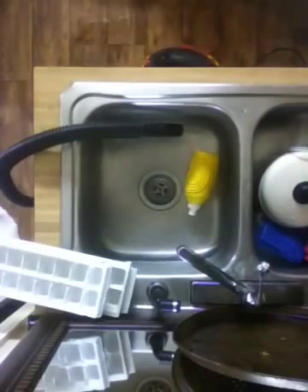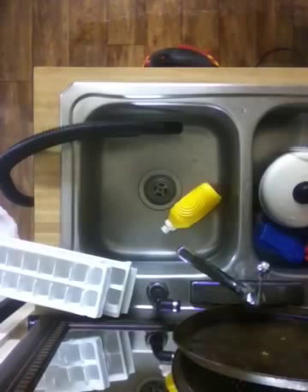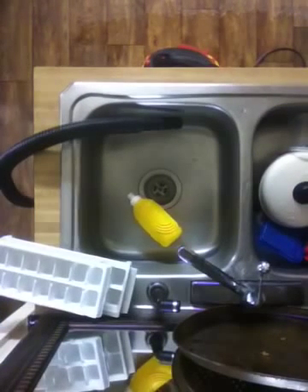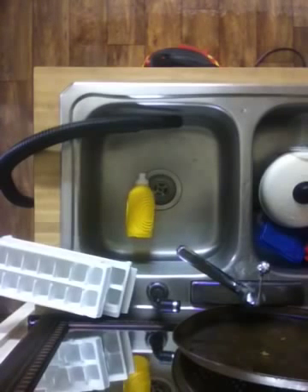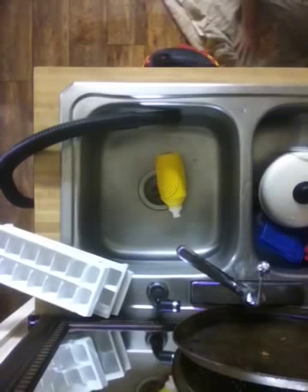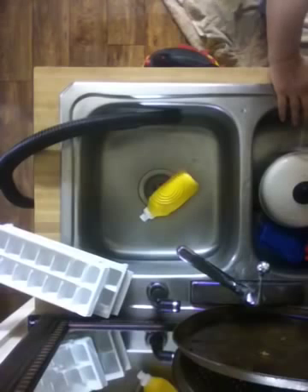Oh man, oh man, paper towels are needed. This is not a very big wet dry vac. I probably should have done that. I am just going to unplug this now.